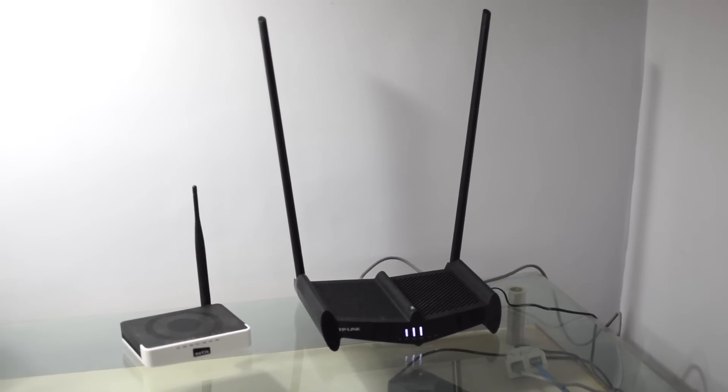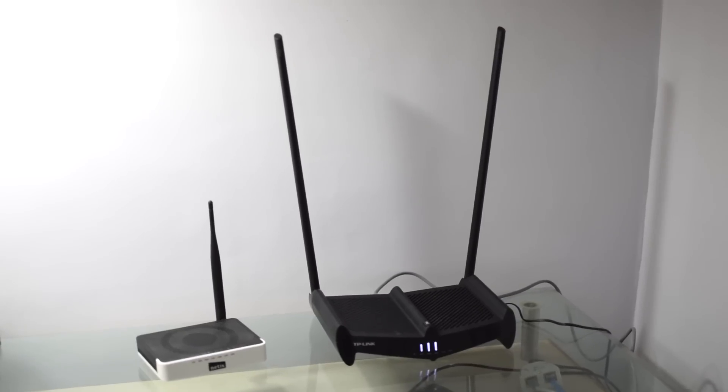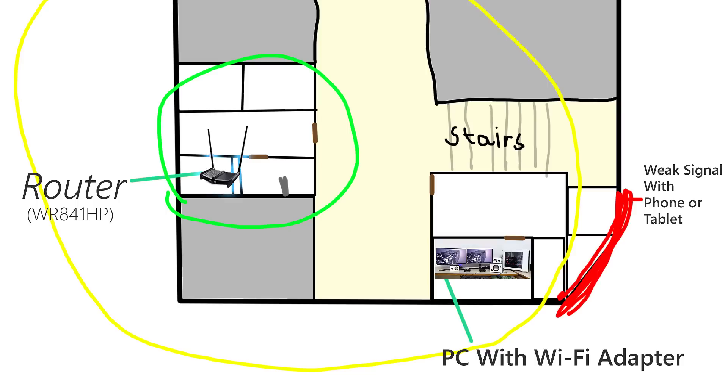So here's the router plugged in and configured. As you can see, it looks like a very significant upgrade from my previous router. And as I expected, it does fulfill my purpose. In this very rough diagram of my apartment, you can see that I get signal in all areas of my second flat with my phone, which wasn't possible with my older router. Within the green circle, I get a very strong signal. In the yellow circle, I get a good signal too. But in the extreme corners of my other flat, I get a very weak and unstable signal. If I have to make an estimate, I'd say that this router provides a workable signal in a 25% longer radius than my previous router.